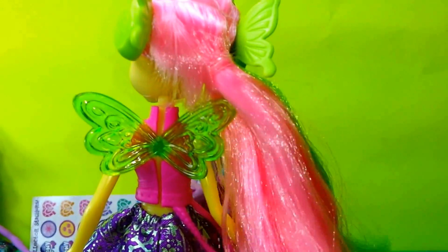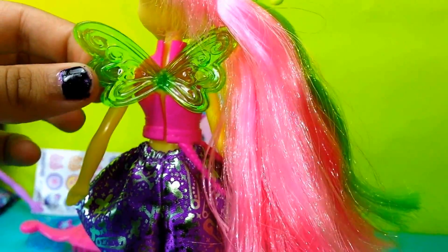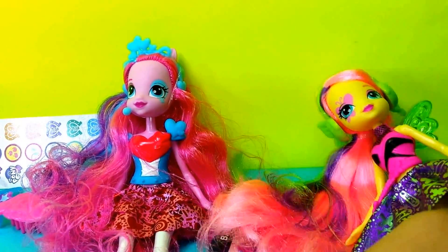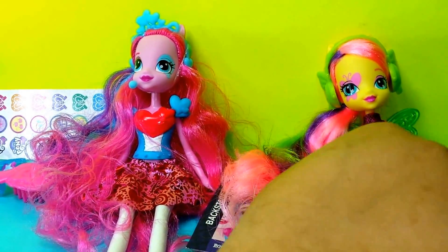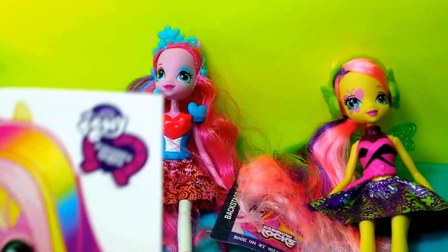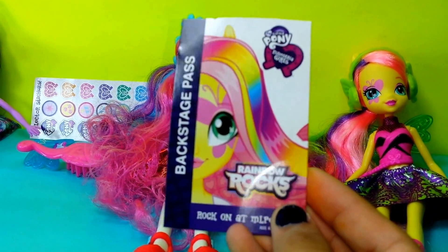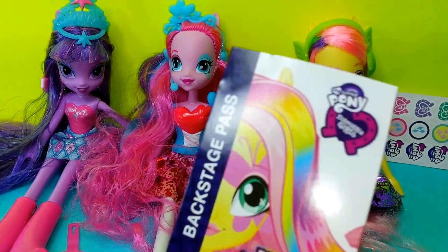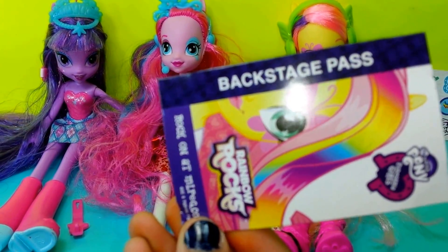She also has wings at the back, and the wings are obviously green. Fluttershy also comes with a backstage pass, just like Pinkie Pie, except it has Fluttershy on it. It says Rainbow Rocks, which I think is another one, and it also says Backstage Pass.